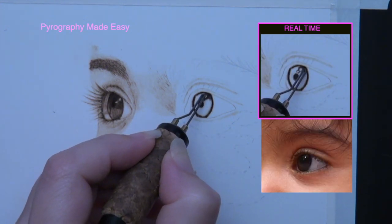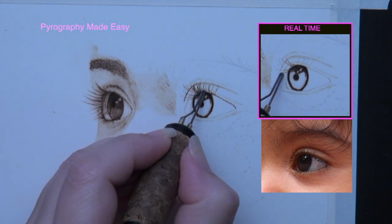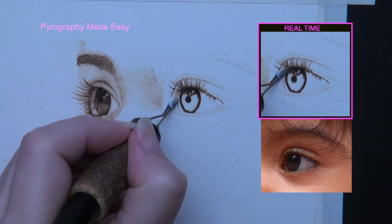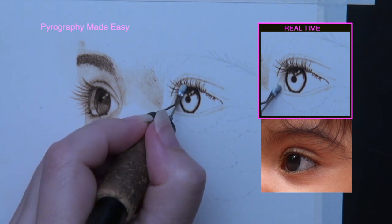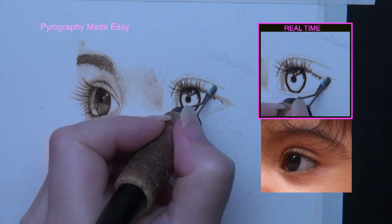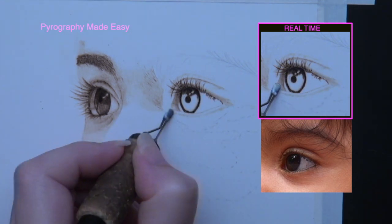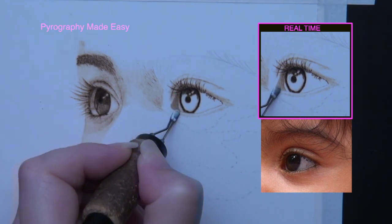Now darkly burn in the upper portion of the right iris. Then burn in the eyelashes — like before, start at the base of each eyelash and pull the pen tip outward towards the end. With the right eye we see the underside of the eyelid along the inner part of the eye. This area is in shadows and I am using uniform strokes to burn it in. Now start burning in the shadows around the eye, basically burning in the shapes created by the dashed lines. Later on we will create gradient shading to smooth out the transitions between those shapes.